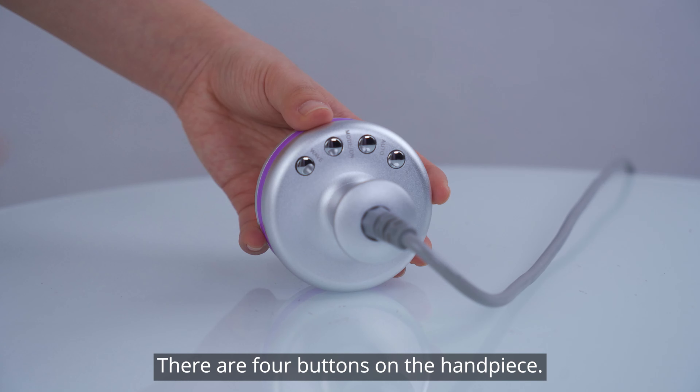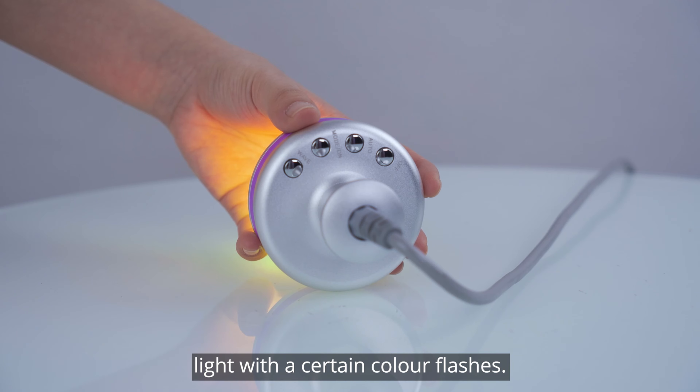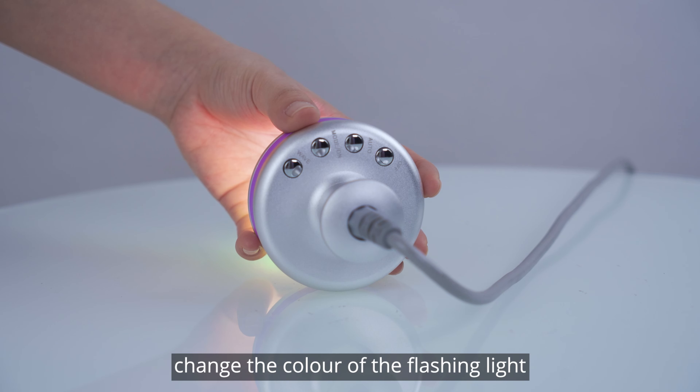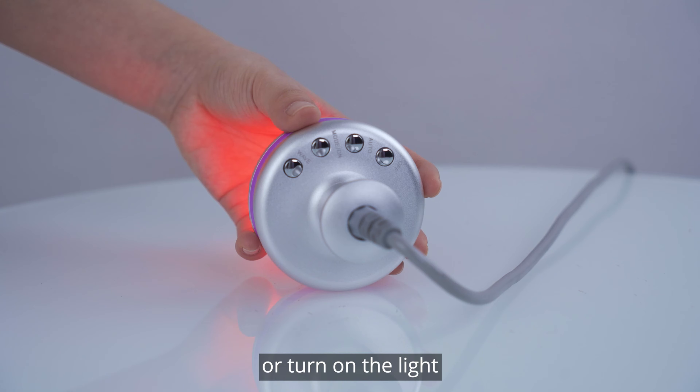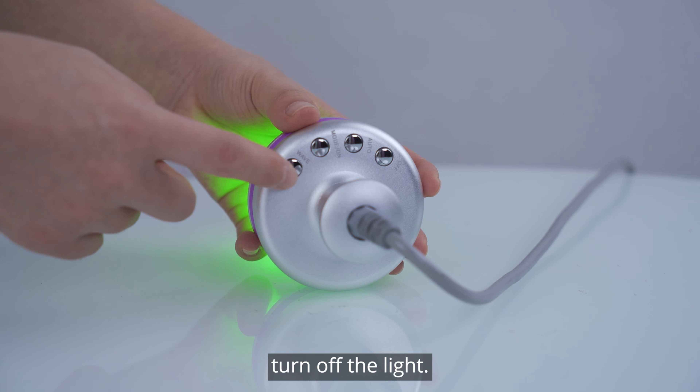There are four buttons on the handpiece. 'Waves' button: a light with a certain color flashes. 'Mode on' button: changes the color of the flashing light while turning on the light. 'Auto' button: lights with multiple colors flash in sequence. Last button: turns off the light.